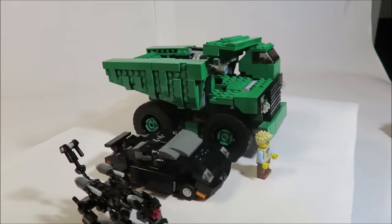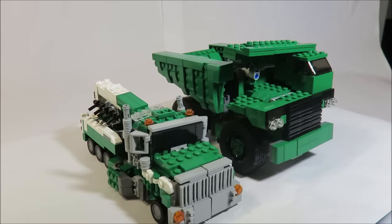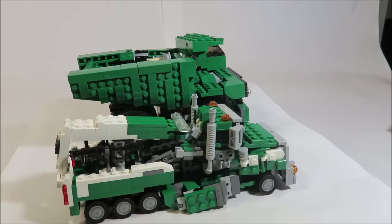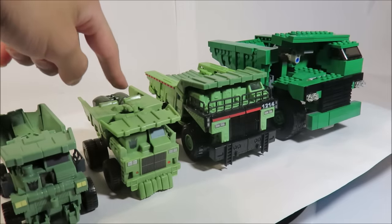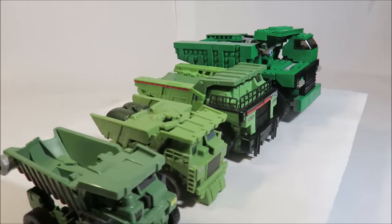Long Haul is a really big guy. Here he is with his brother — or cousin — Onslaught from Transformers: The Last Knight. Ironically they're almost exactly the same length. I will make a separate robot-vehicle Long Haul later. Here are all the toys I have for Long Haul: the Voyager class, the Fast Action Battler, and the leg component of Supreme Devastator.